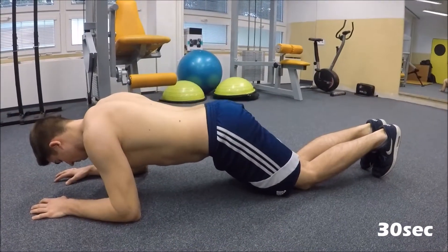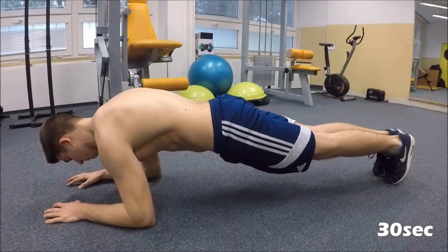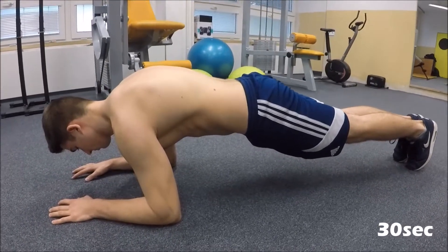Let's get to it. The first exercise will be a regular plank and you will do it for 30 seconds. For the execution, what you have to do is lean a bit forward, extend your shoulders, and then contract your abs so it will be as straight as possible.